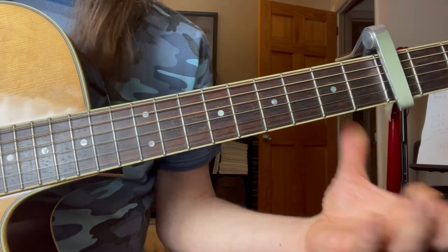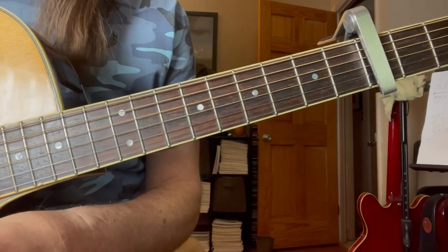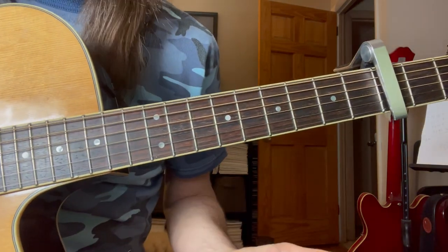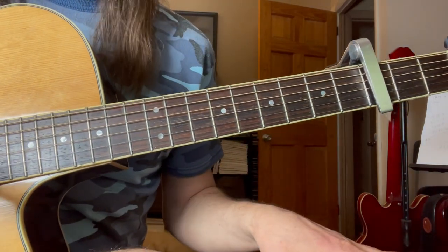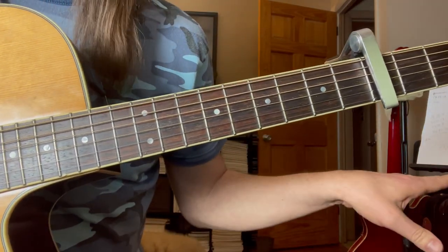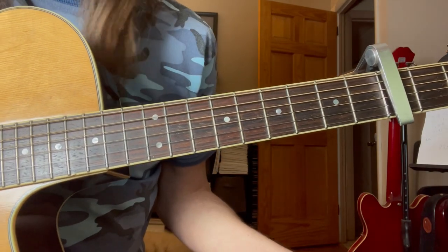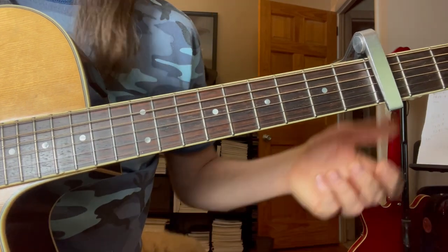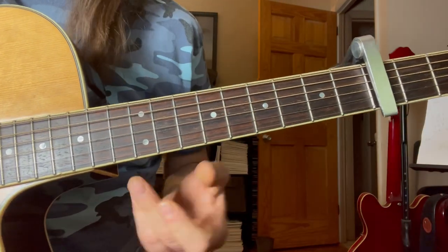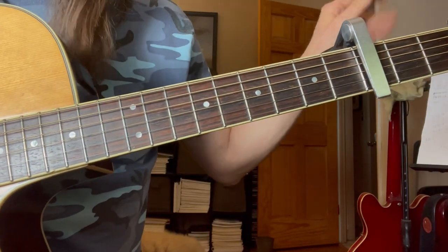I've gotten some comments, a little bit negative — 'Why are you hiding your hands?' I'm not hiding my hands, I'm trying to show you a couple different views. I don't have all this tricked out equipment like these other tutorials where they give you 16 different views. I'm retired, I'm just doing this for fun. I'm not making money, I'm just trying to be helpful. So if you're not into the production quality, that's cool. See ya.